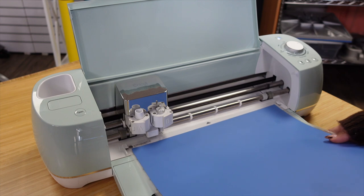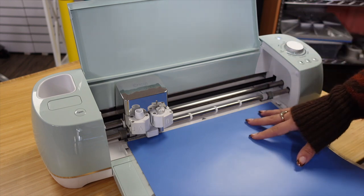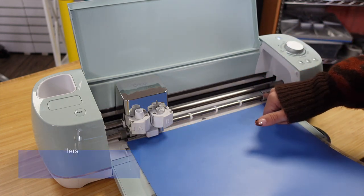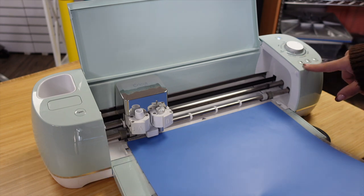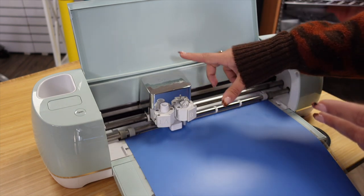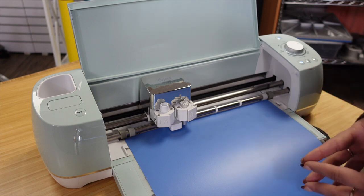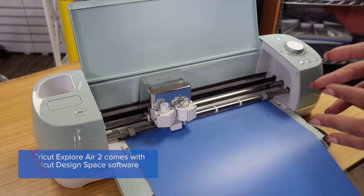Let's dive into the specifics of the Cricut Explore Air 2 first so you can see the differences when we move to the CE 7000. As you can see, we are loading in our cutting mat and pressing it against the pinch rollers on both sides. These are not adjustable, so once the cutting mat is pressed against the pinch rollers, I click the arrow key to feed the cutting mat in. The printhead, which holds our blade, will then recognize that the cutting mat has been inserted and wait for a design to be cut.